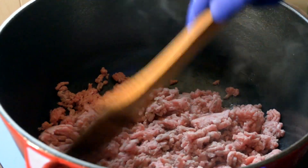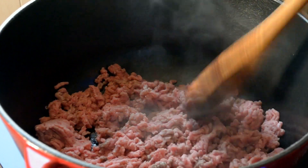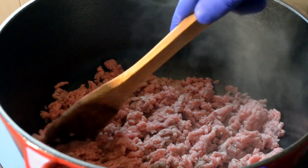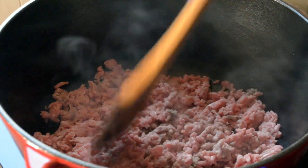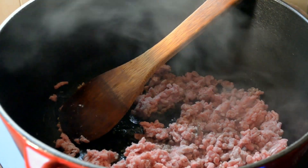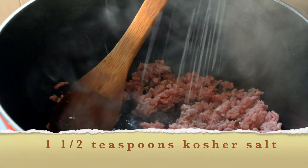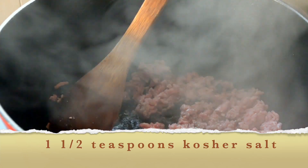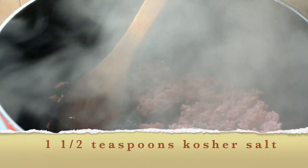I'm using my wooden spoon to break everything apart and brown the ground chuck. For the measurements, there aren't really any — I'll just give you guesstimates, which you'll find in the description box. I'm going to begin to season my ground chuck to taste, adding maybe about a teaspoon and a half of kosher salt. If it's not enough, I can always add more later.